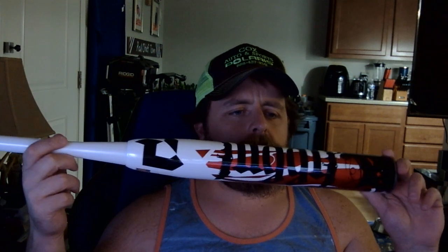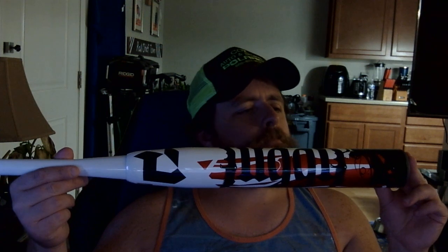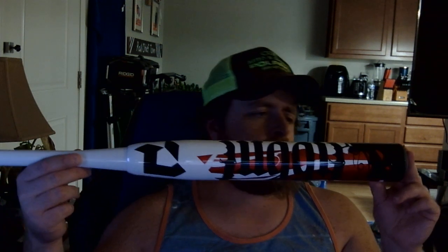This right here is a 34-inch Juggy bat — it's going to be my new game bat. Planning on getting use out of it, hopefully it'll last me for years to come. That's it, peace out.